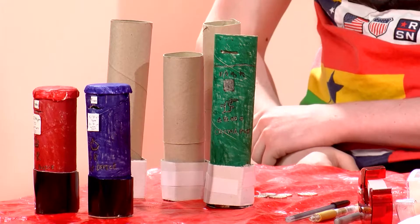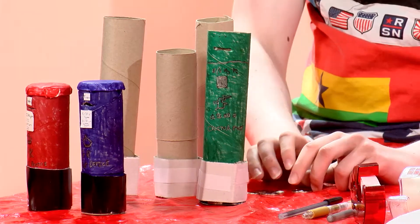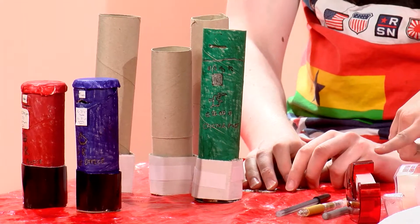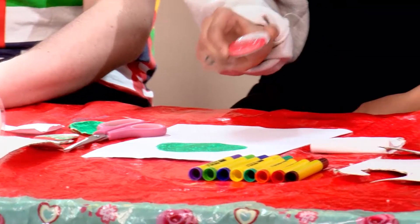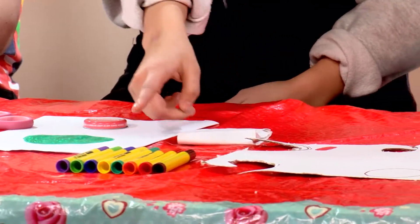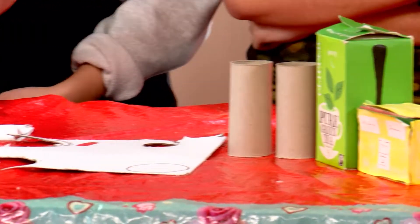If you want to get involved and make this, here are the things you're going to need: some pen, sticky tape, scissors, paper, a Vaseline lid, white tack, colouring pens, cardboard, and toilet roll.